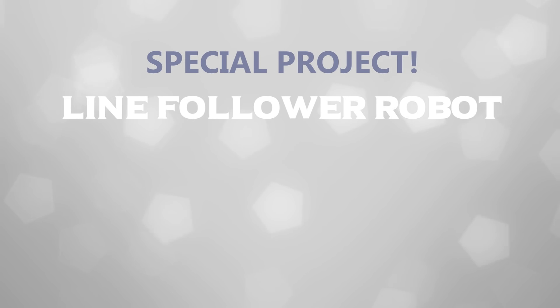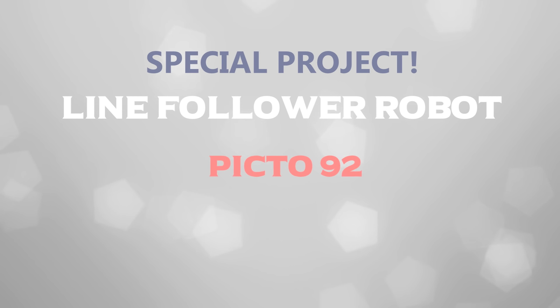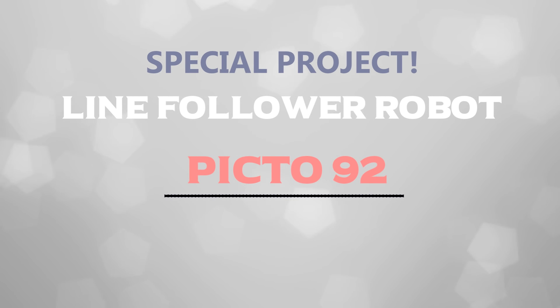Hey guys, it's BNB again and a new tutorial. This time we will see something special — a robot, a line follower robot that I named Pikto92. In this video I will teach you how to make it, so let's get started. This is a short introduction about the main purpose, or let's say a general description of the robot.